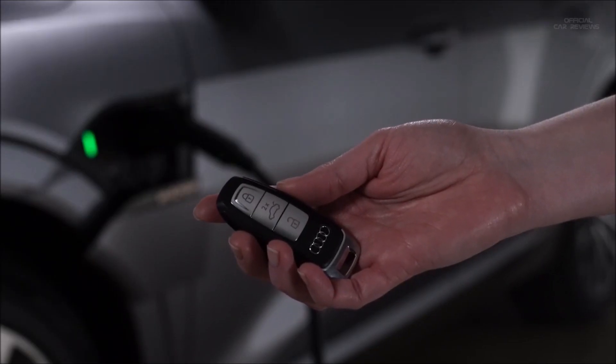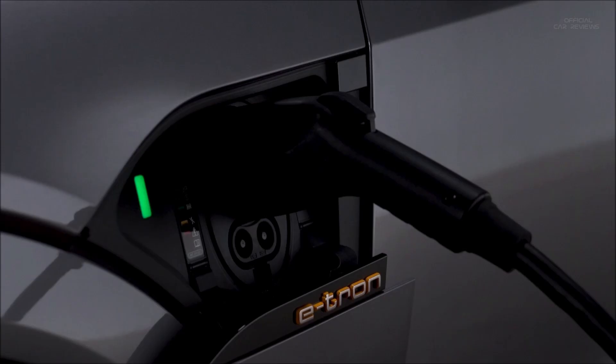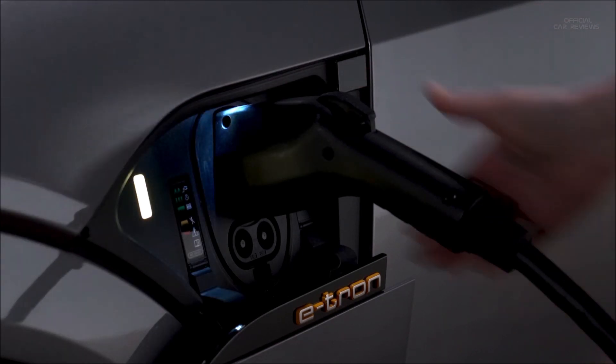To unplug the charging cable from the vehicle, ensure the doors are unlocked, then press the button next to the charging port to unlock the cable from the charging unit. If not disconnected within 30 seconds, it will re-lock.